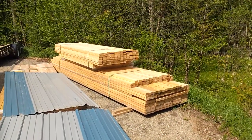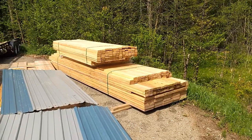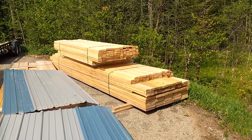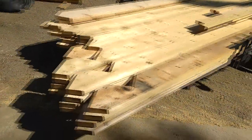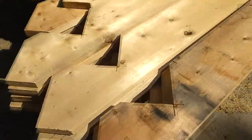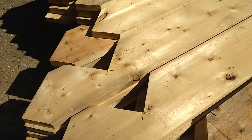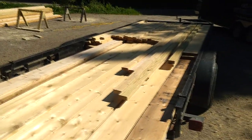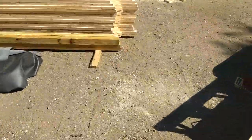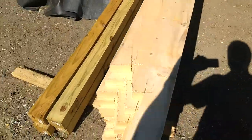This is where it begins. We're going to start framing the walls now in the shop and we'll set them out and stack them. The trailer is loaded with all the roof rafters — we've pre-cut everything. These are called bird mouths, where we cut out notches at the end of the rafters. We've got collar ties pre-cut. Over here we've cut out for the carport on the side.